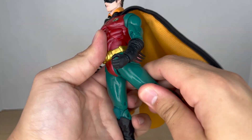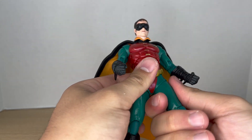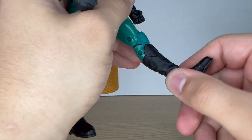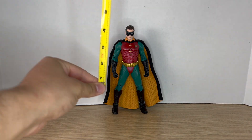The leg can kick up and back — you get more than I thought actually. Double-jointed knees, and ankles that move up and down, rotate and pivot, and there is toe articulation as well.